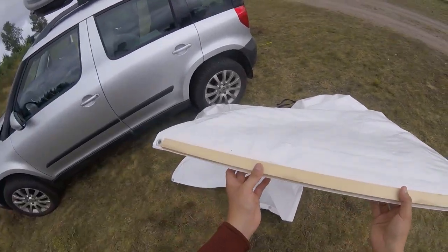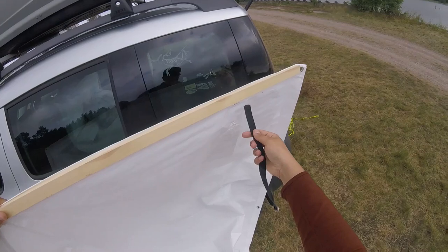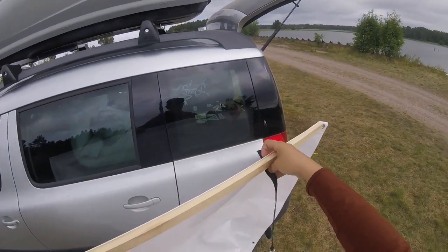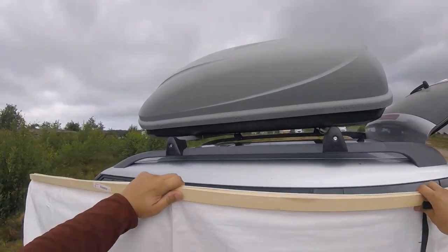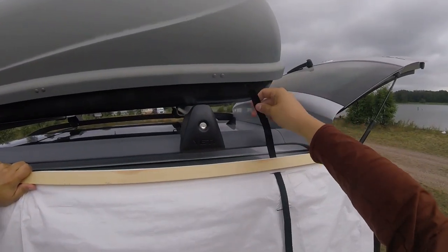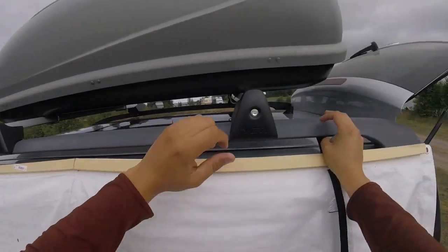I will put the tarp on a small plank which has a hinge in the middle. The pros of having the plank is that you can have a tarp wider than your roof railing and it stays very tense. And as you might have guessed, for this to work on your car you need roof railings, just like my Skoda Yeti has.